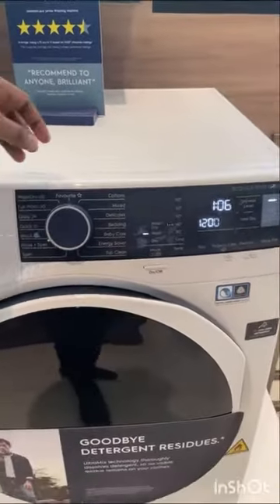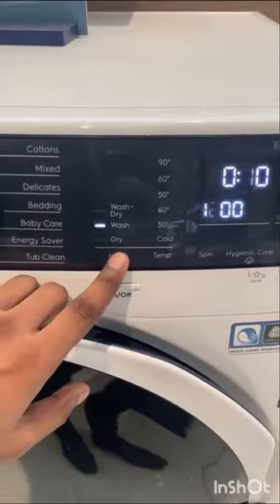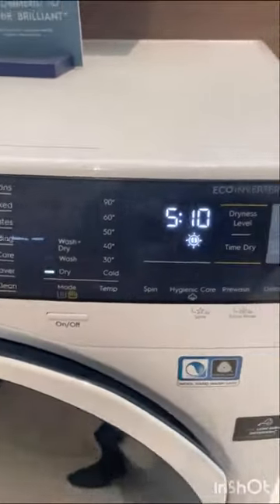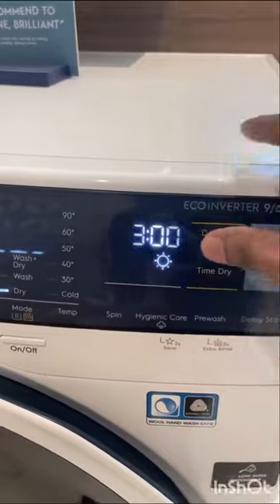Let me show you. Whenever you want to dry only, at that time you just have to select the spin and select from here the mode — like if I want to dry only, so here is the dry option. And if you want to change the dryness level, it has three options: this one is extra dry and this one is iron dry.